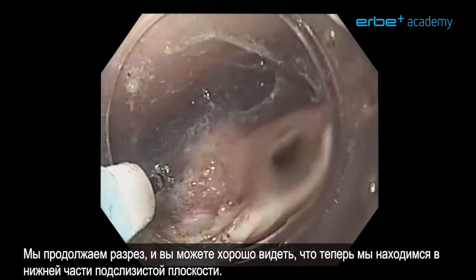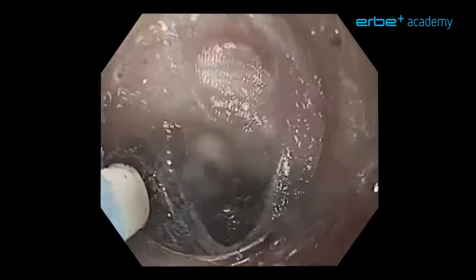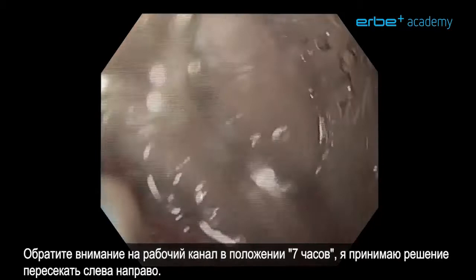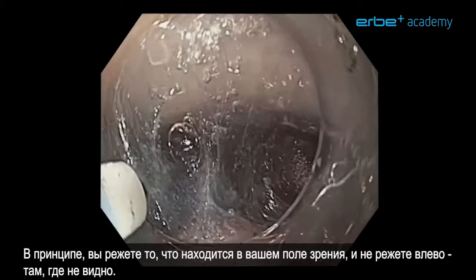We can continue cutting and you can see clearly we are now in the lower part of the submucosal plane. We will try to find the root of the vessel and treat it there. Notice with the working channel at the 7 o'clock position — I would like to cut from the left to the right side, so basically you are cutting what is in your view instead of cutting to the left side where you cannot see.